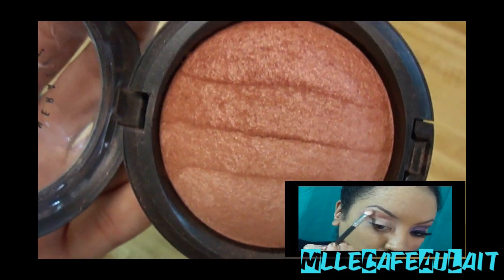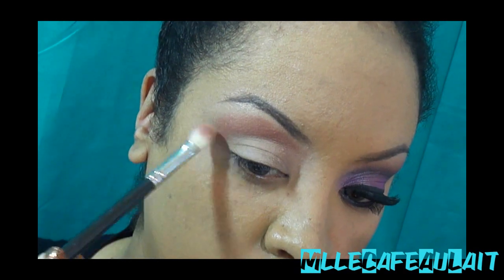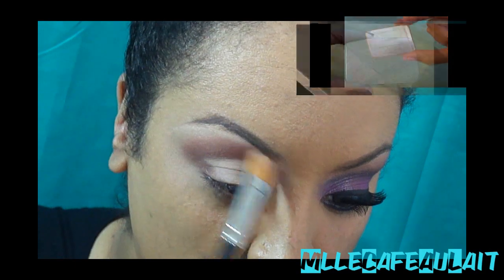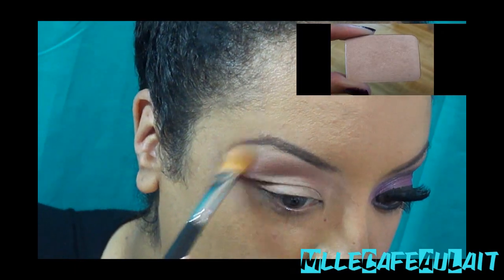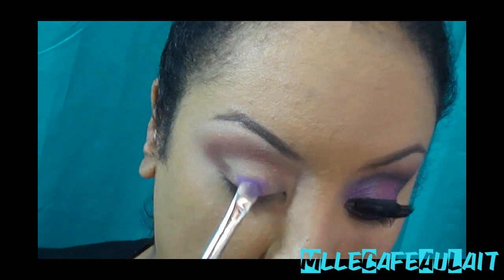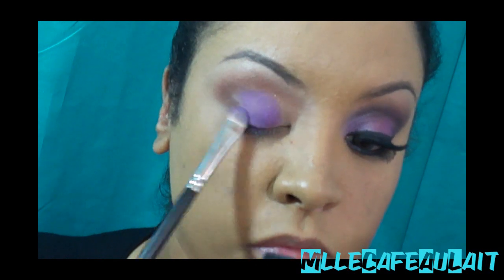I'm using this bronzer as my transition color. This is MAC Brunette bronzer — I never use this, but it actually works great for this. Following up, I'm going to use my Kevin Aucoin by Candlelight highlighter, and this is a MAC color. All of the information will be in the info box below, so go ahead and take a look.